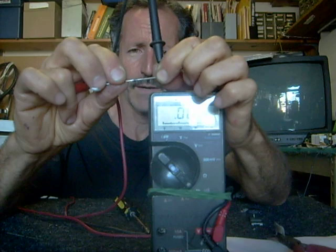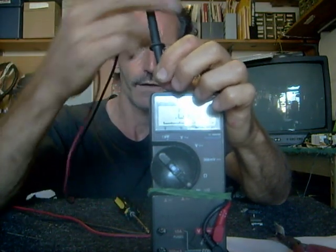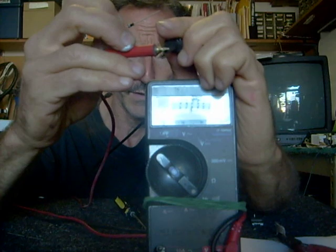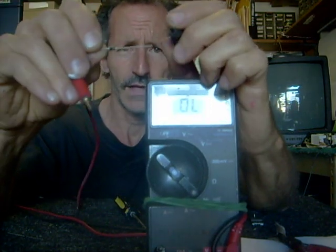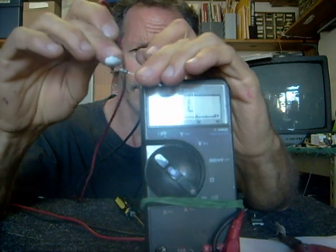Now, the other thing about diodes is when they go bad, they're often the equivalent of a piece of wire. If I was to take my meter here and touch these two together, you'll hear a constant beep. When I check a diode, if I hear a constant beep, I know there's a problem — I'm not supposed to.